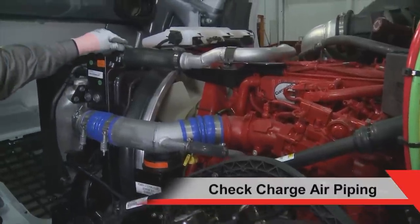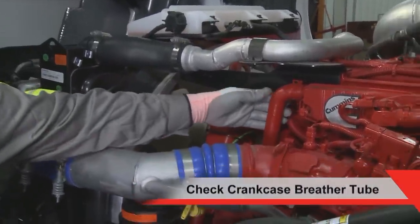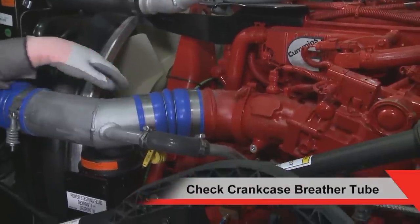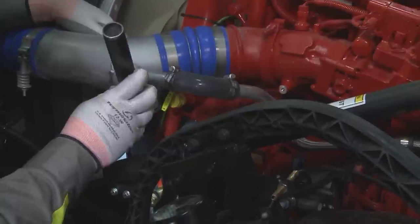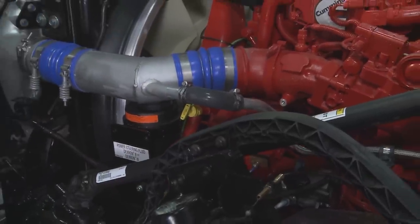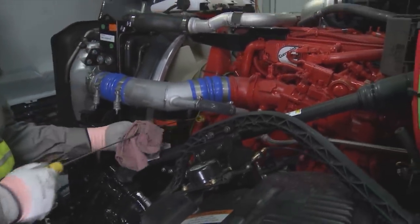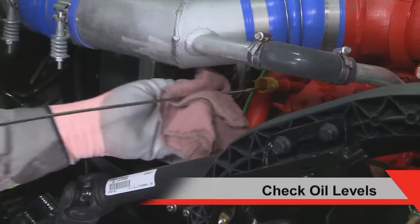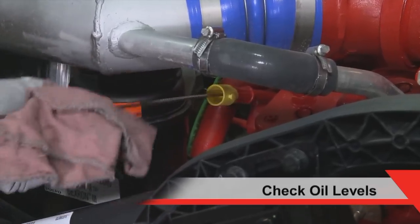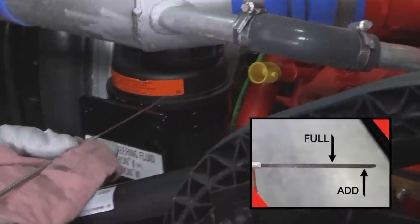Inspect the charge air piping and hoses for leaks, holes, cracks or loose connections. Inspect the breather tube for debris, sludge or ice. Before checking the oil, wait 15 minutes after shutting down the engine. This allows the oil to drain back to the pan. Check to ensure the oil level is between the low and high mark on the dipstick. Do not add oil unless it's at the add mark or below.